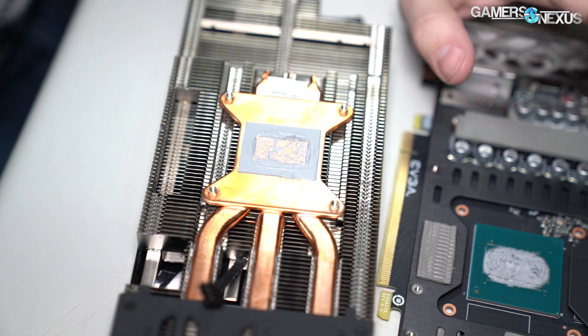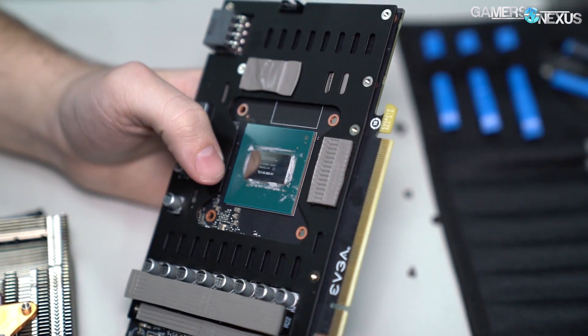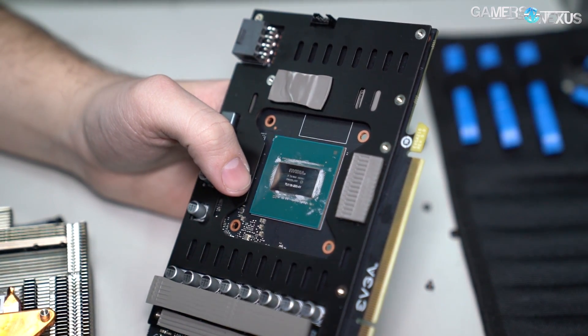Let's clean up the GPU a bit and see what the labeling looks like. TU116-300-A1.